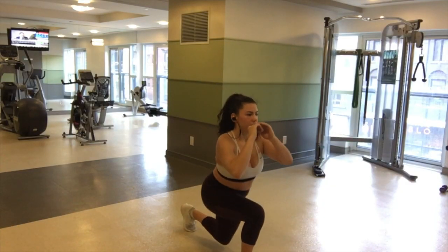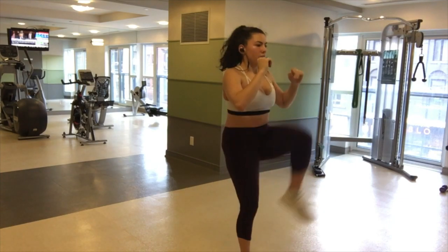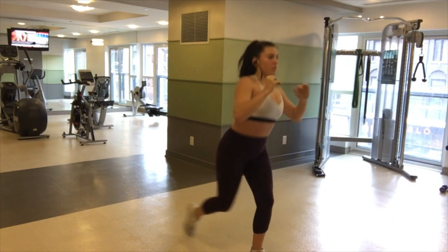And lunge to high knee here, really keeping your balance and your core tight. This is the third and final circuit and you repeat this one three times over.